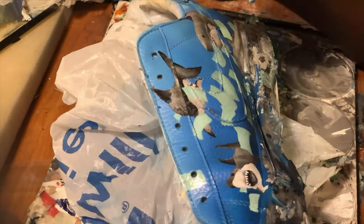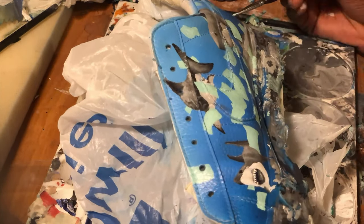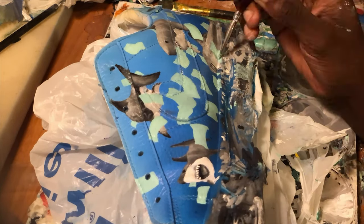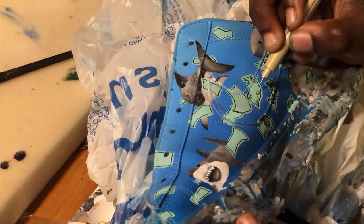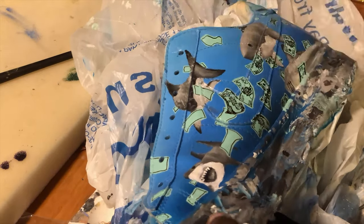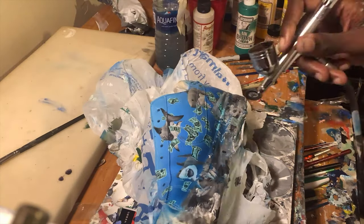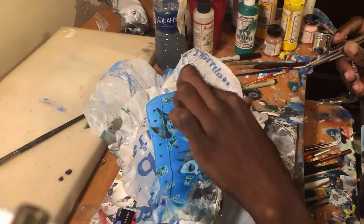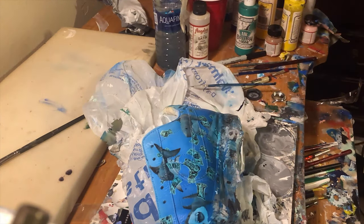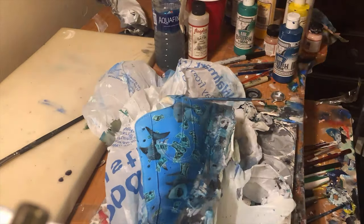Now the same thing - we're going to use money on this side. I'm gonna go a little bit more detailed with the money because it's a little bigger than the other money on the other shoe. Now I'm gonna do some blue and black over the sharks with the airbrush to really sell the effect that these sharks are actually underwater chasing that money.